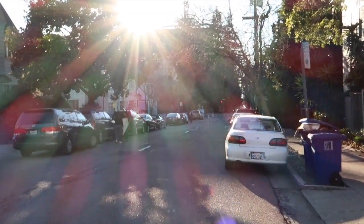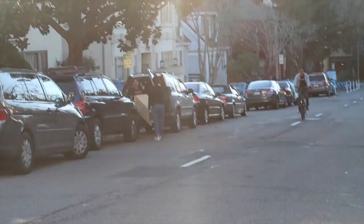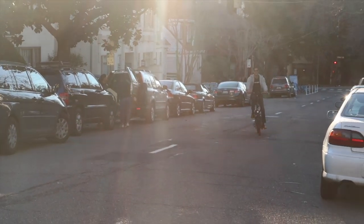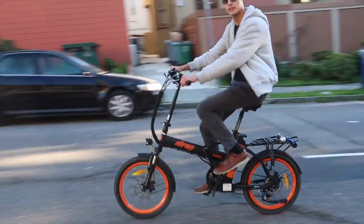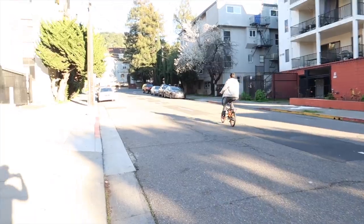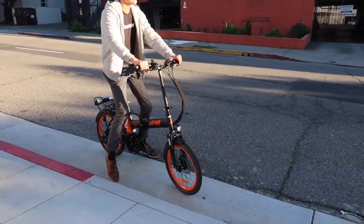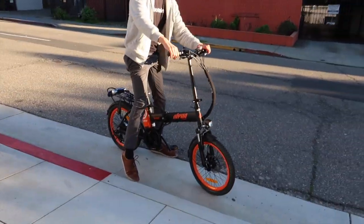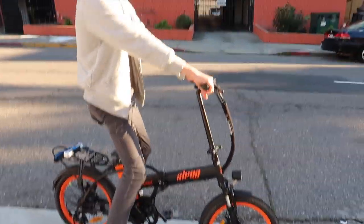What do you guys think, should I buy an electric bike? Let me know in the comment section below - only $1,200. Alright here he comes. Look at that electric bike - this is the future of America. I feel like we're in Palo Alto or something. I feel like this is like a Google thing. I freaking love this thing.